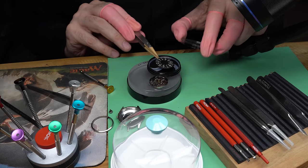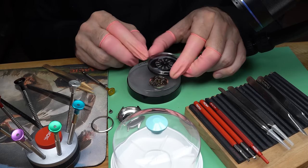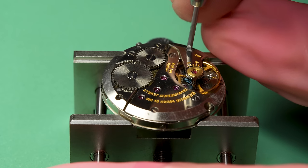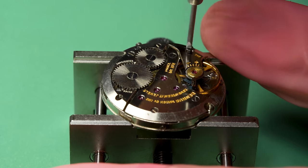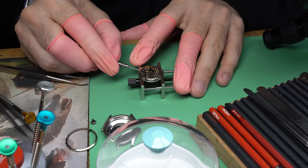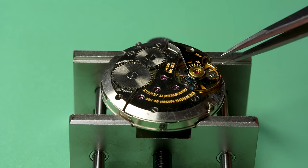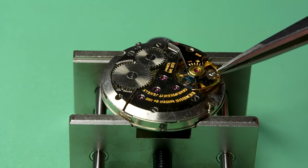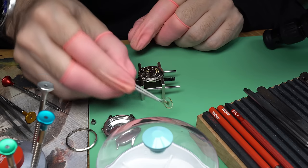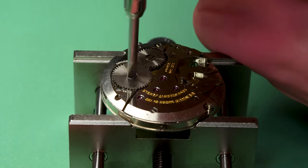That's usually the case when you can turn the crown and there's no resistance whatsoever. This is a manual wind watch, not an automatic. Movement looks really good though, and you can see it says Benrus Watch Company on the train wheel bridge. These watches are great — I've restored one before. Having done that once before makes this a lot smoother. One interesting thing: if it is the mainspring that's broken, sometimes they break and people just put the watch in a drawer and never touch it again.